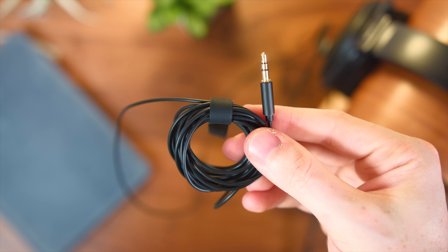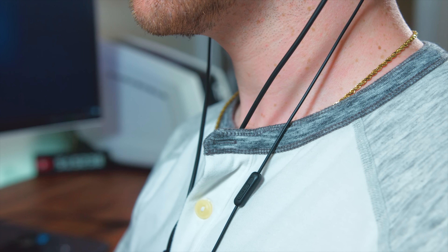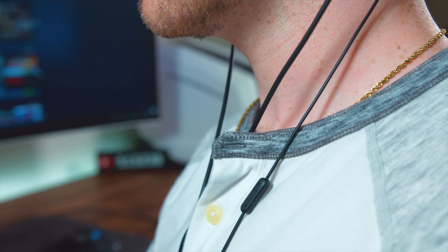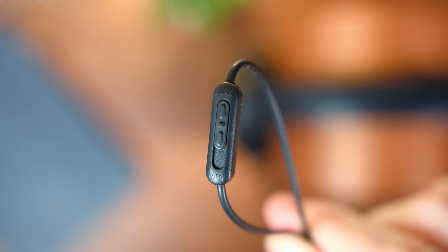So you're definitely going to have no issues connecting it to your PC. And if your PC is more than 10 feet away from you, you might want to tidy up your space. For the inline controls here on the cable, you do have this mic switch. It reads min to max, so it's pretty much going to be like your volume switch for your Mini Mic.